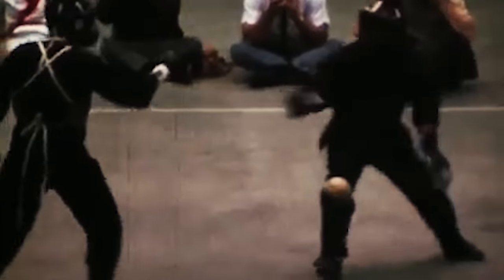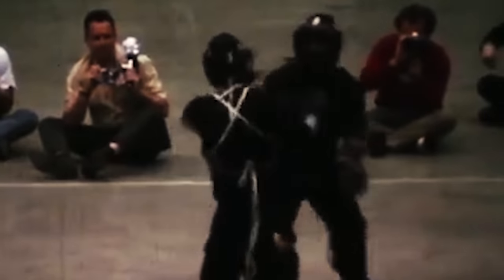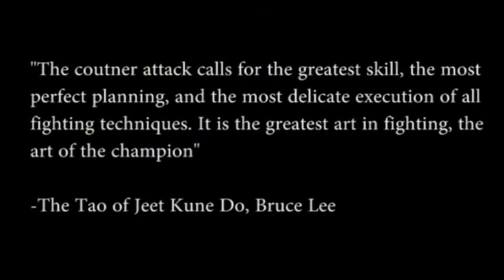Bruce Lee's style of Jeet Kune Do is known as the way of the intercepting fist, and if we reference a line from his Tao of Jeet Kune Do: 'The counter-attack calls for the greatest skill, the most perfect planning, and the most delicate execution of all fighting techniques. It is the greatest art in fighting, the art of the champion.'